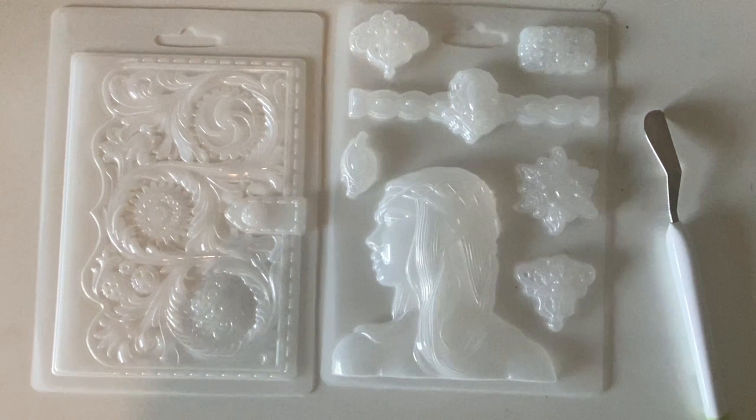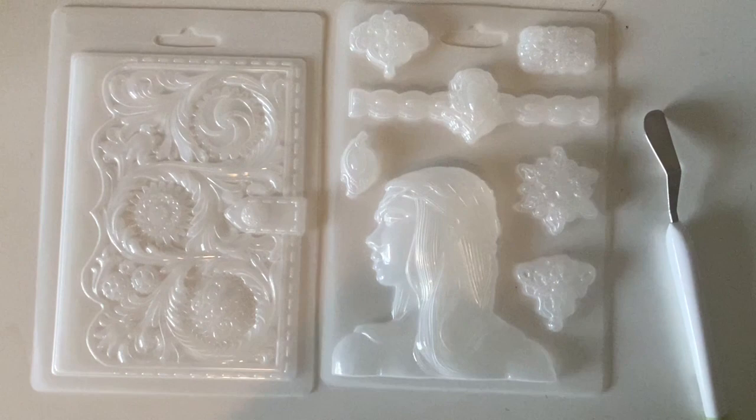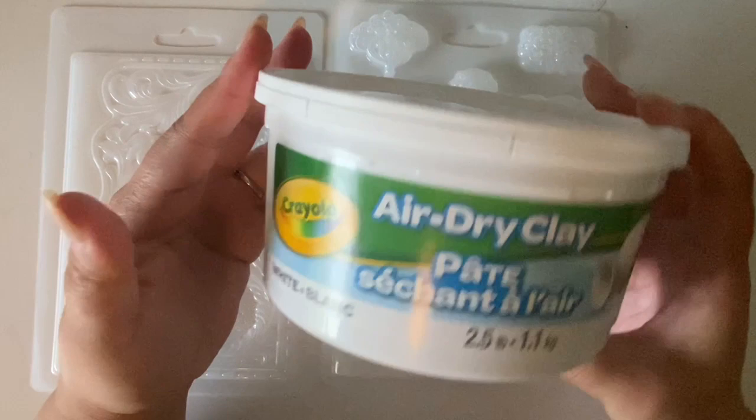Hello friends, welcome. Today I have here the Stemperia Magic Forest Collection Molds. I have the book cover and then a couple of these other embellishments as well as the profile of the fairy girl there.